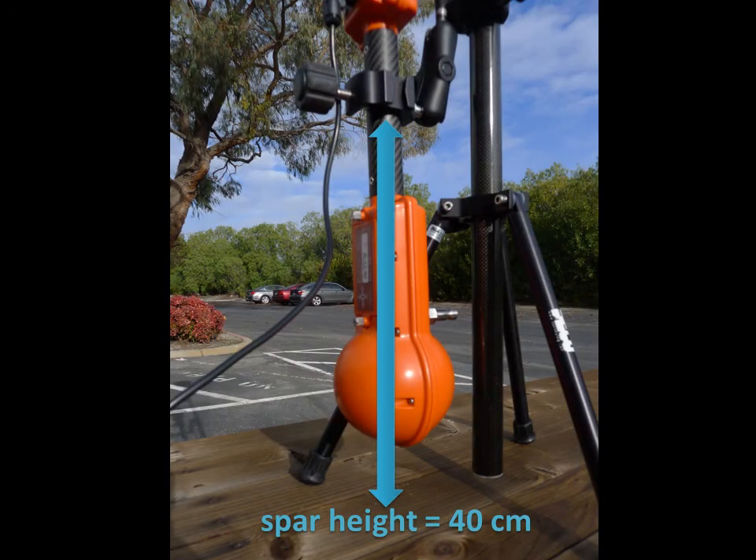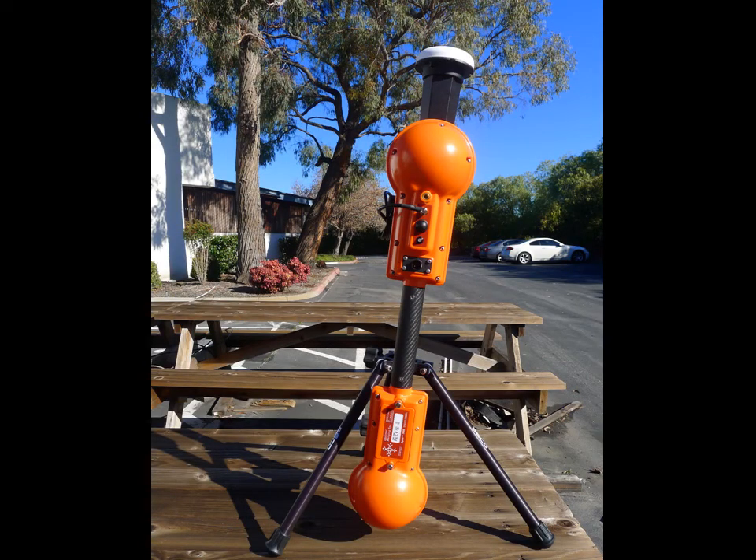You'll also have to enter the spar height on the offset screen. This is measured from the bottom of the pole to the middle of the black handle and does not require a negative or positive value. When using one spar, it is not necessary to hold the spar perfectly vertically. However, note that a tilted spar could make offset calculations more complicated in dual spar mode.